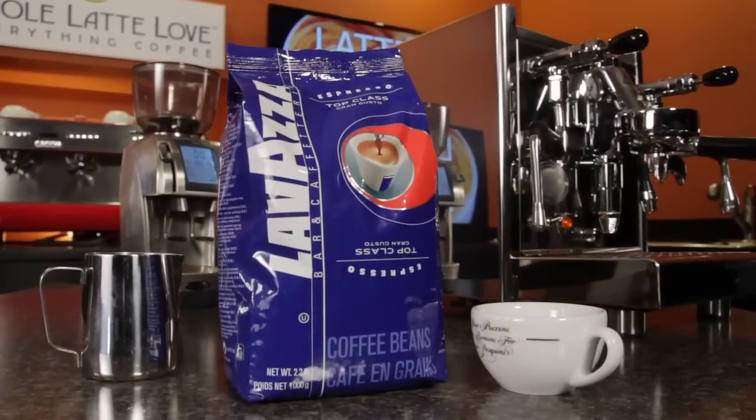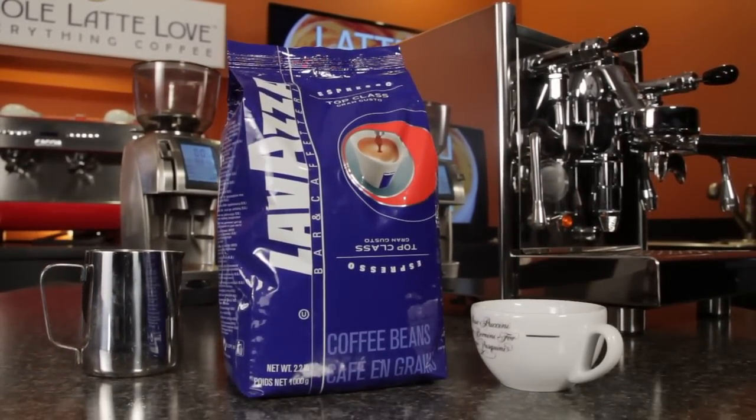So first let's start with the equipment — what do they need? Well they're going to need a few things. First they'll need a machine that has a commercial style steam tip, so they can meter how much air they're putting into the milk. They'll need a pitcher of the proper size for the cup they're using. And then they'll need obviously some good coffee — something with a nice crema, hopefully one that tastes good also. And a good cup. That's all you really need.